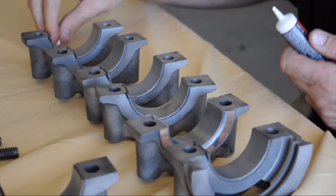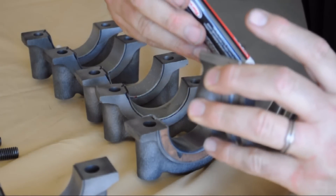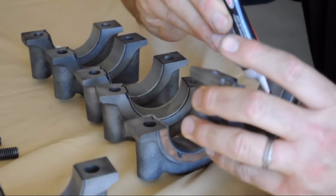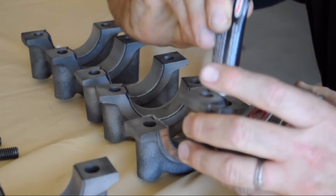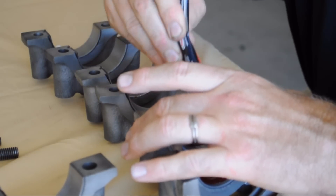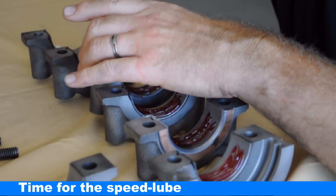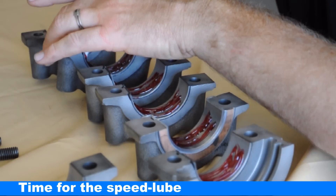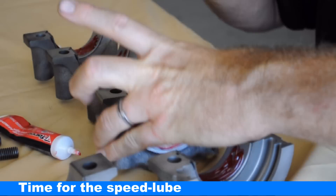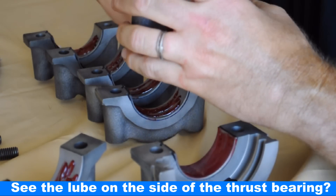Time to put the assembly lube on — donated by Edelbrock. Any words of wisdom on this, dad? Just smear it around with your finger. Going to slide it all over every bearing.